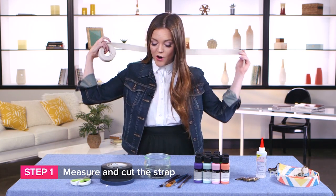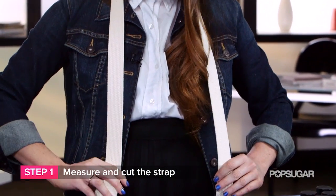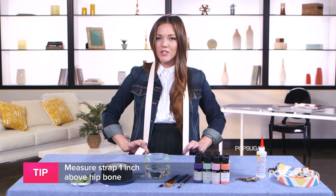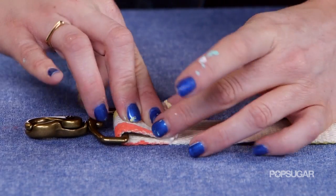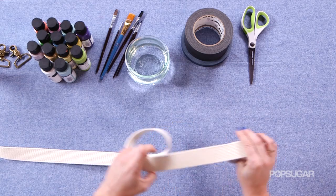This is going to be the base of our camera strap, and it really just depends on how long you personally want it and your height. A good rule is to have it about an inch above your hip bones — that's a really comfortable place for your camera to hang. Keep in mind that we're going to fold each side up one inch to put on the hooks at the end, so make it just slightly longer than you want. Now we cut it.